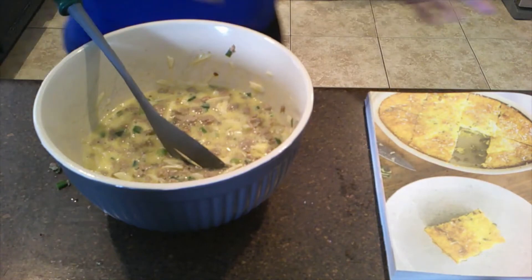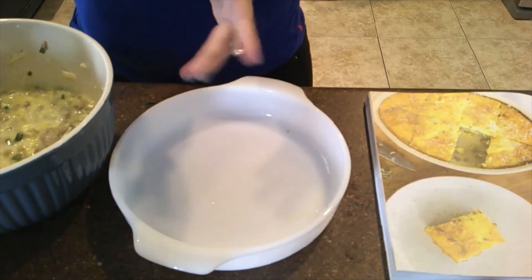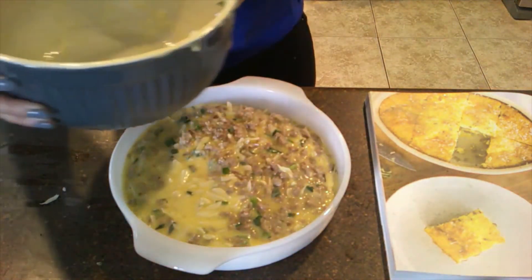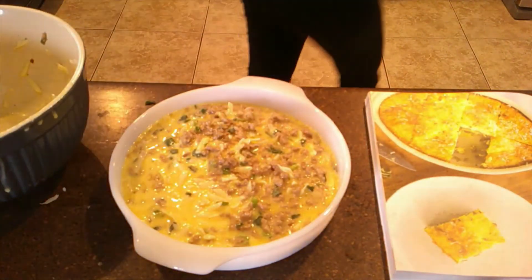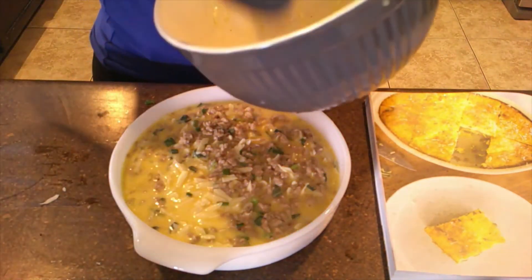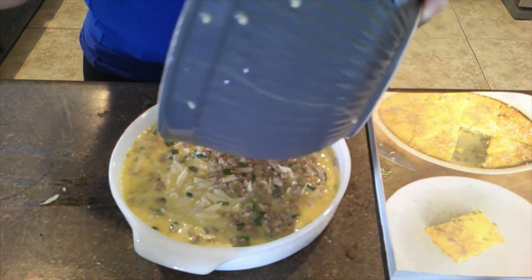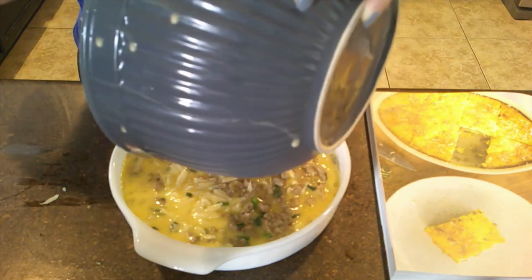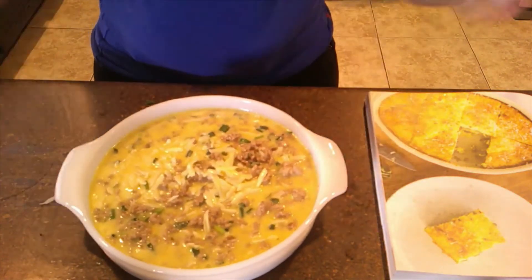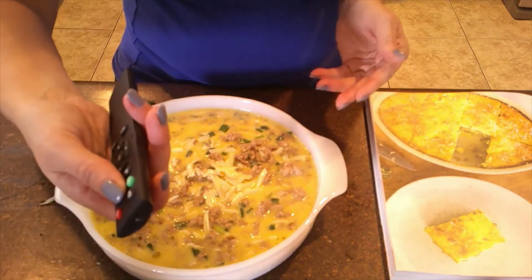The pan is still a little hot. I'm going to grab this and pour it in here. I don't want to leave any good cheese behind — getting all that cheese out with the spatula. I'm going to settle it in there, and then we're going to put it in the oven for about 40 minutes. See you guys in about 40 minutes!